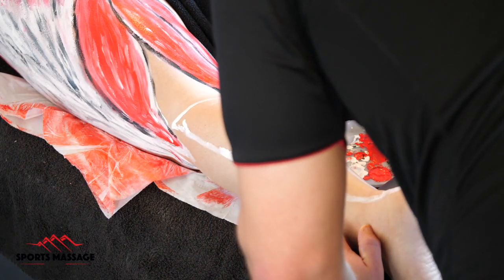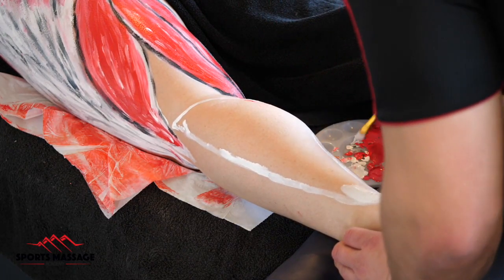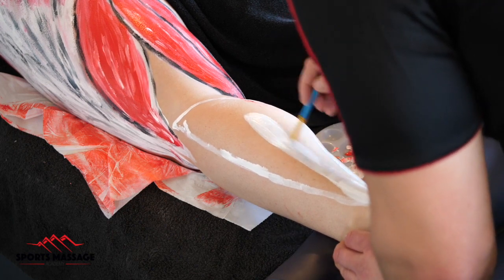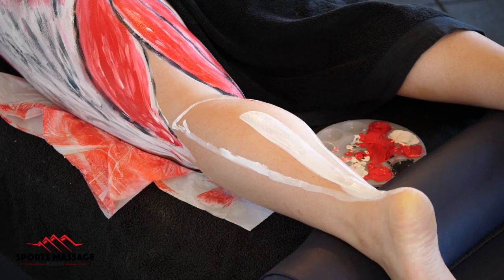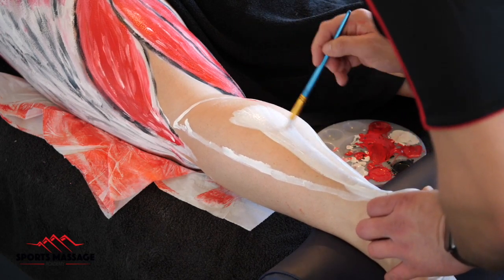The soleus is the deeper of the two muscles and it is mainly responsible for plantar flexion of the ankle. Its origin is on the posterior surface between the fibula and the tibia and it inserts into the calcaneal tendon, which is more commonly referred to as the Achilles tendon.